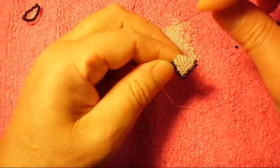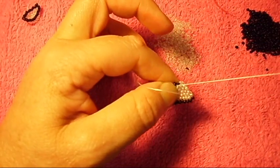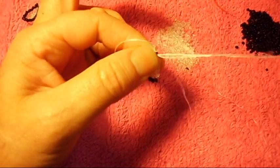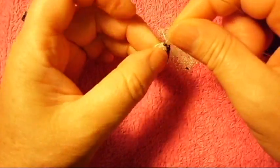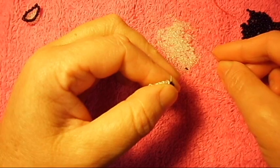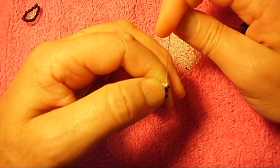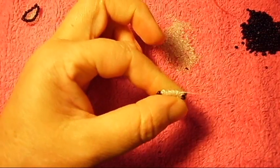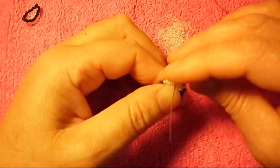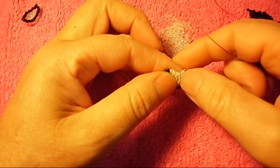We pick up a black one right here. We turn around, and we pick up again the black one and the clear one, and we pick up the black one and the clear one.